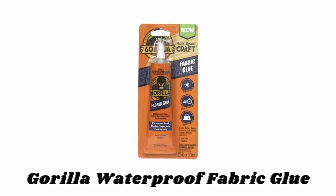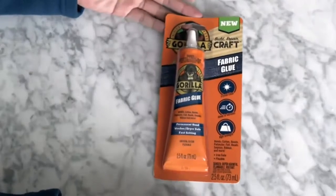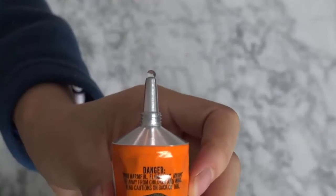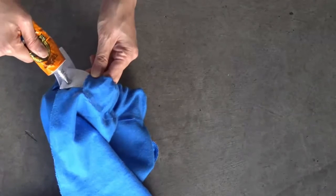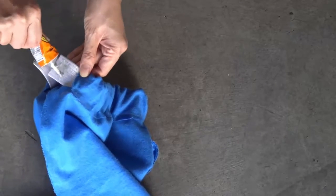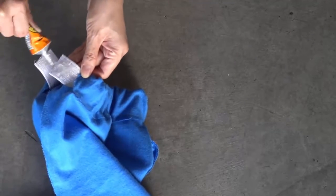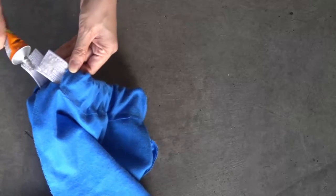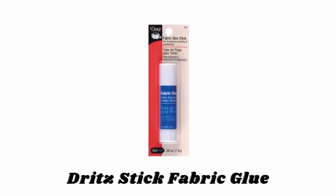Number five: Gorilla Waterproof Fabric Glue. Gorilla Fabric Glue is 100% waterproof and formulated to bond fabric and hard-to-hold embellishments. It provides a fast-setting, permanent bond that remains flexible after washing. This high-strength adhesive dries crystal clear and can be used on a variety of surfaces, making it the perfect alternative to a traditional needle and thread. It bonds cotton, denim, polyester, felt, beads, sequins, ribbon, and more.